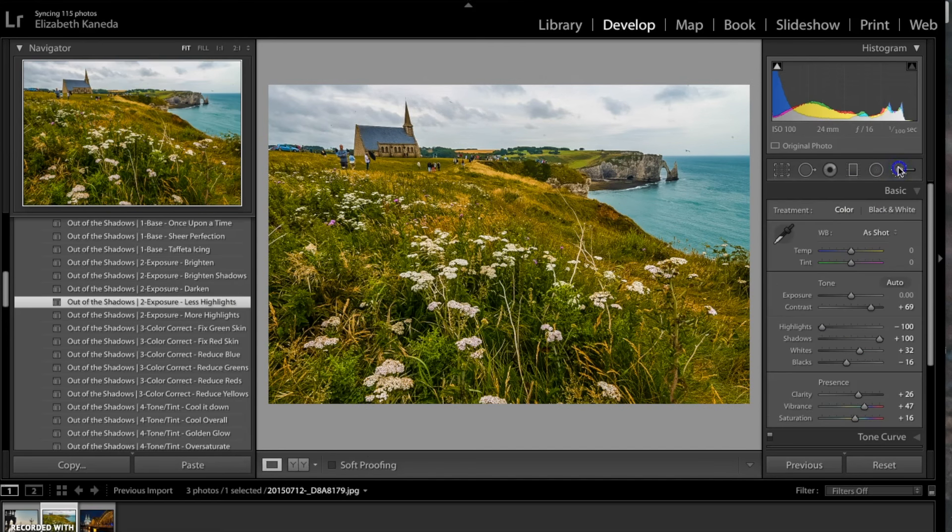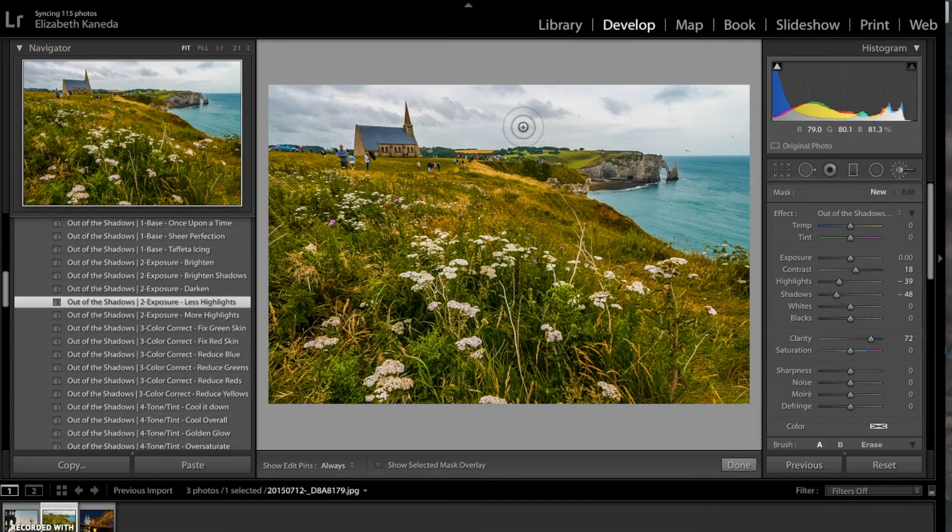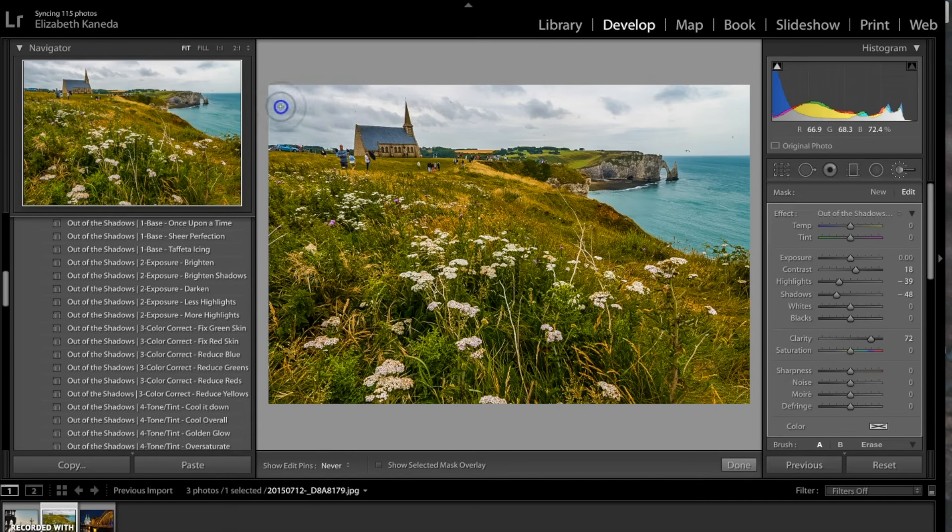Now I'm going to go to my brushes — the Out of the Shadows HDR brushes. The first brush I'm going to use is the HDR sky subtle definition. I'm going to use this brush all up in the sky to add contrast and definition to these clouds. If I hold my cursor over this dot I can see everywhere that I've highlighted. I'm going to slightly turn up the contrast and turn the exposure down a little bit.